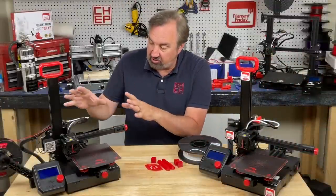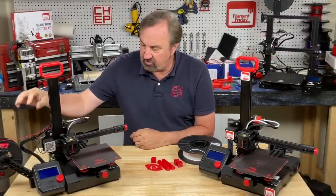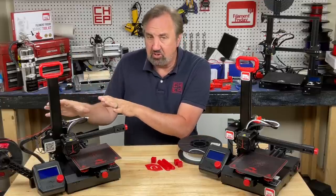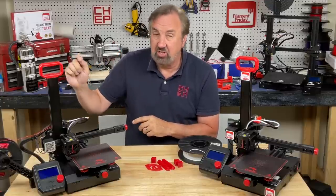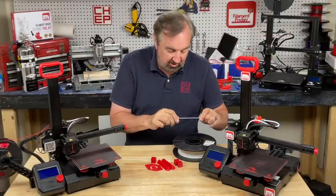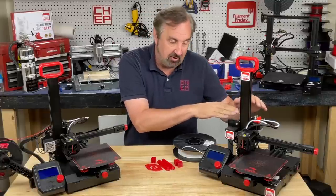I did print many of these on the stock extruder — it's a flexible filament from Amazon, a little stiffer, so no problems printing with it. I had only one time where it escaped the extruder. But NinjaFlex, which I also printed some of, will escape — it's just too soft. That's where this extruder mod came in.